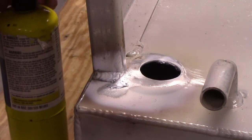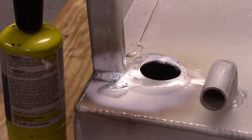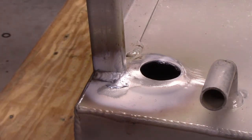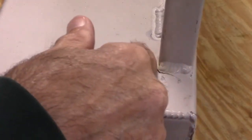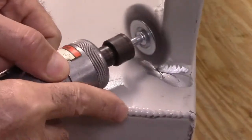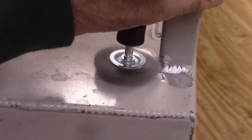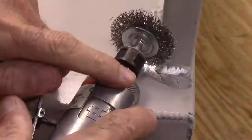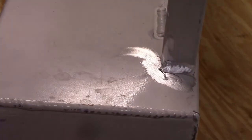That looks pretty darn good — we're going to let that cool down and take a close look at it. Okay, here's another stress crack on the other side. Let's clean this all up with the wire brush and see what it looks like.